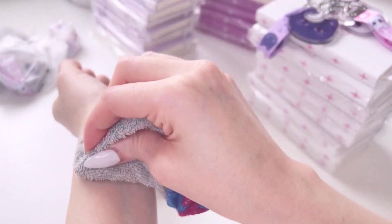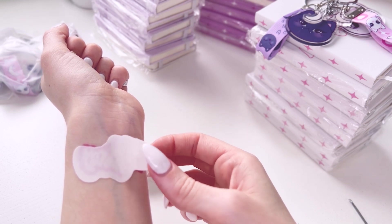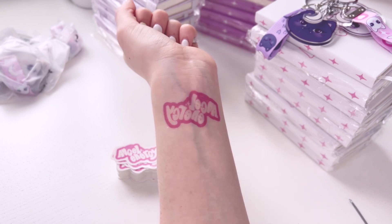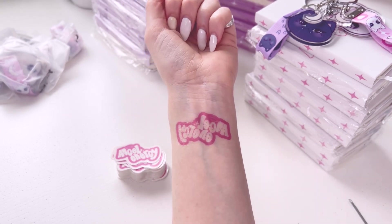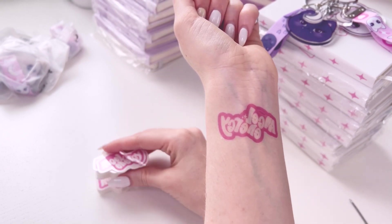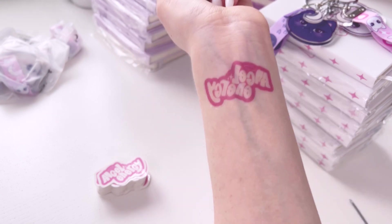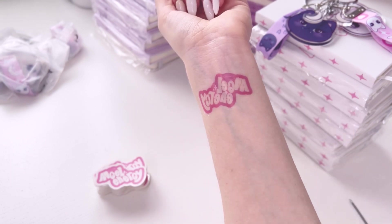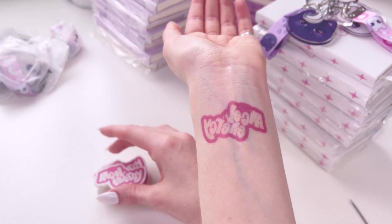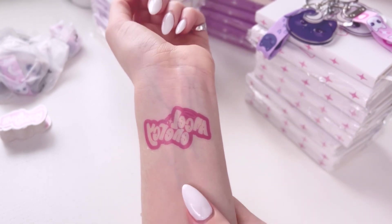I've just realized something important: if you are ordering temporary tattoos, you will have to mirror the image - especially if it includes wording - because it's obviously not going to come out correctly otherwise. I can't believe I did this! I'm still going to apply it to show you how to use them, but don't make that mistake - remember to mirror it. Oh, that looks really cool! Obviously the writing is backwards so I completely messed up that design. These unfortunately won't be in the shop, but I really like the idea of ordering temporary tattoos. They're not very expensive on the Vogue Grace website and the color transfer is really good. I would highly recommend getting some of these tattoos to sell in your store - they are just so cool.